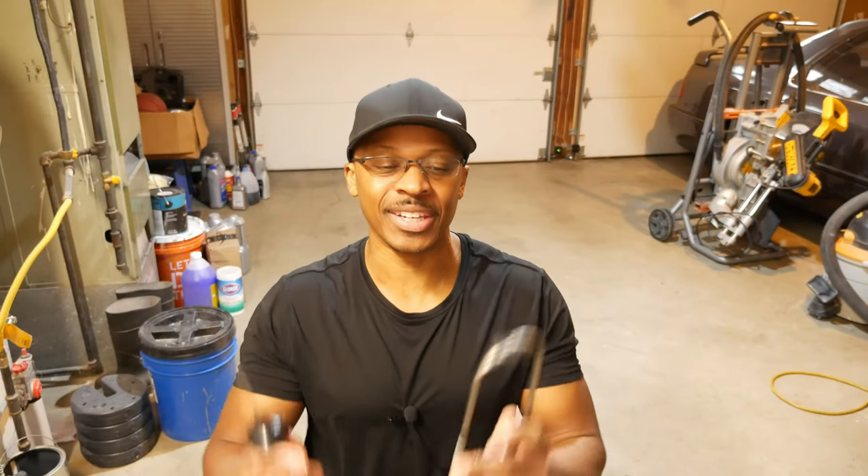Hey everyone, I'm out here in the garage and what we're going to be talking about today is a mechanic stethoscope. So stay tuned.